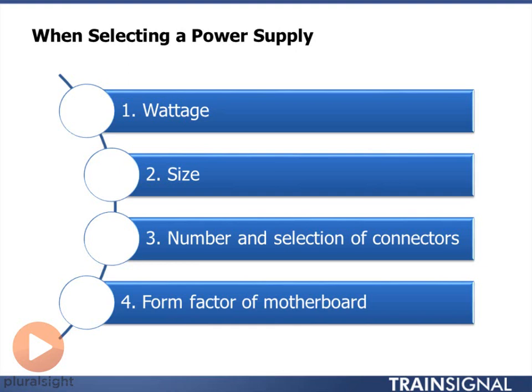You want to pay attention to the number and selection of connectors. Make sure that you have the selection you need as far as Molex versus SATA, and make sure you have the right motherboard connector. But also make sure you have enough of them — if you're buying a power supply for a computer that has six hard drives, you need enough connectors for those six hard drives. There are expansion connectors, like splitters, where you plug in one and it becomes two or three. But be careful, because using splitters can overwork the power supply and burn it out much faster than it otherwise would.